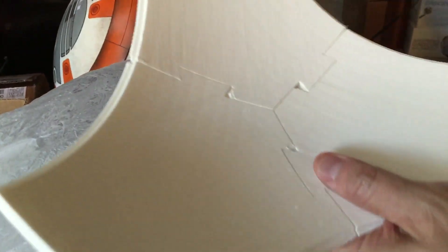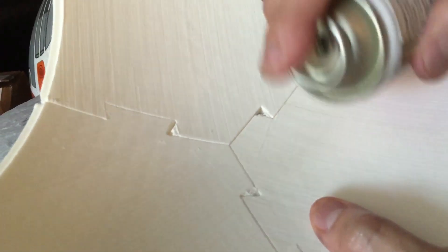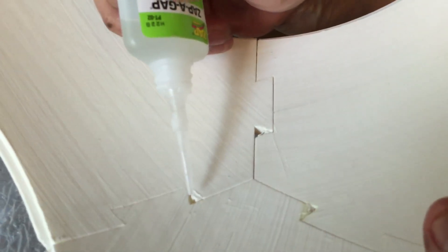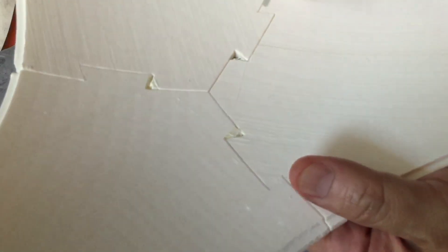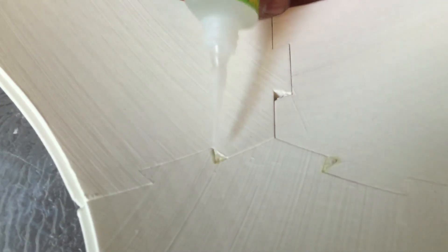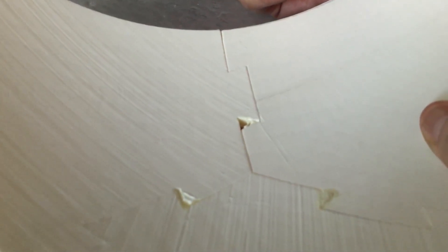I'm going to flip it over. Now I see the holes here. I'm going to spray a little kicker in the holes. So now what I'm going to do is put my finger over one of the holes, and I'm going to apply a couple drops of CA. I'll go ahead and do this one while the other one is hardening. What will happen is you just give it a little while to harden, and then you can drip a couple more drips on the top to make it flush with the surface. I'll do the third one here and wait for it to kick.